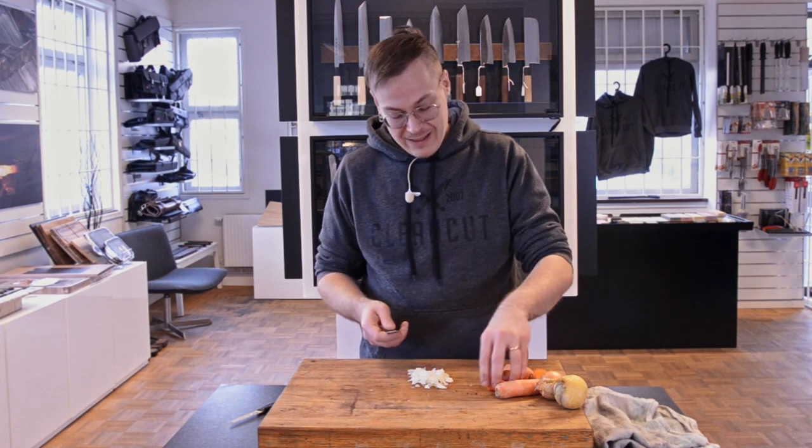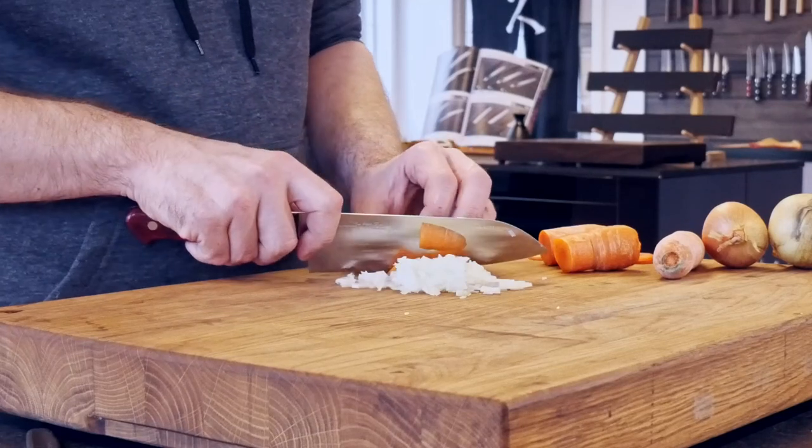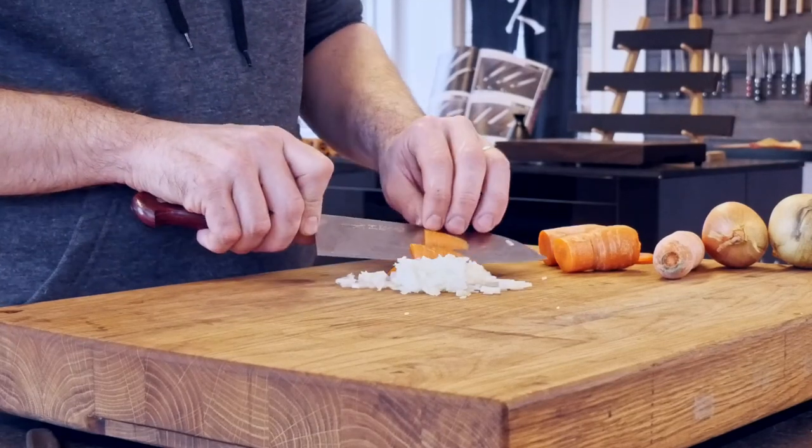It's amazing to cut things with this knife, there is no effort in it. It's amazing. Takamura R2 — take care guys.